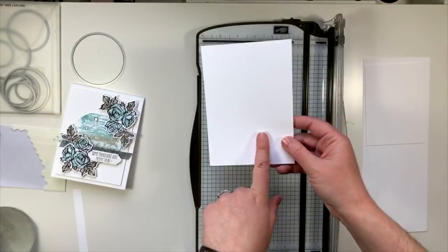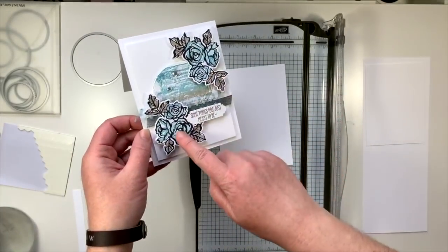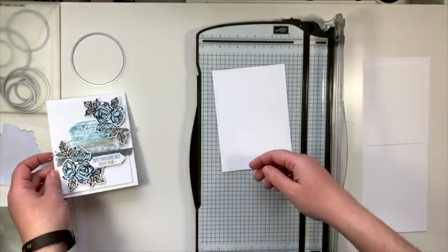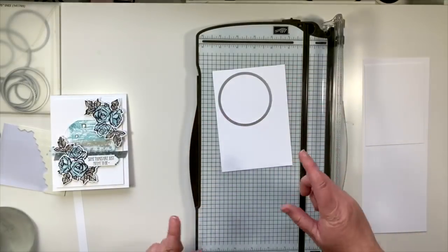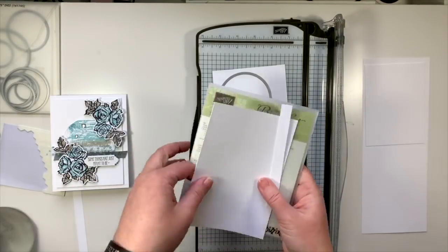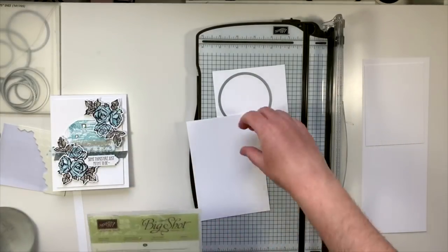Now I'm going to cut a piece for the mat on the front - that measures three and three quarters by five. I'm going to cut this piece at five on the long edge, then rotate and cut it at three and three quarters. There is the mat for the front of our card. This leftover piece is what we'll use to do the stamping for our roses, our sentiment, and to cut out that circle in the background.